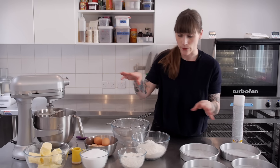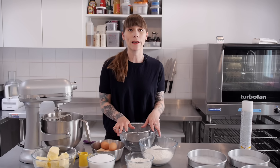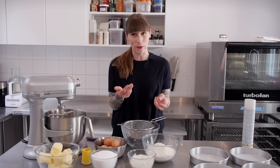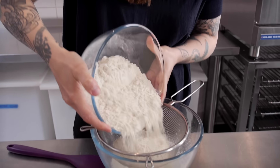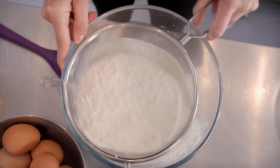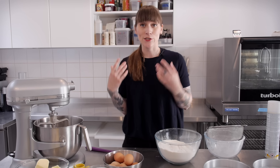So once your tins are ready it's time to get on with making the batter. I'm going to start by mixing my flours together. I'm using a combination of plain flour and self-raising flour. The self-raising flour is really only there to give it a little bit of a lift — I've got 150g of that and 460g of plain flour. I'm just going to put that to one side for later and start by creaming my butter and sugar together.